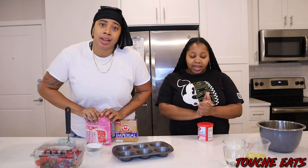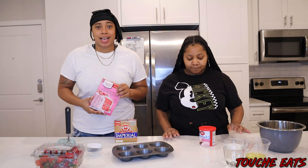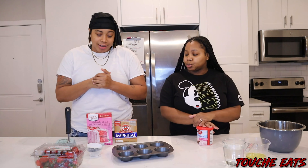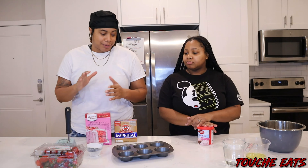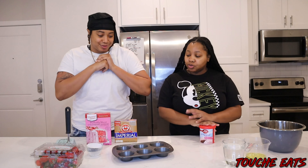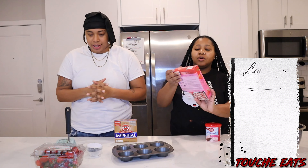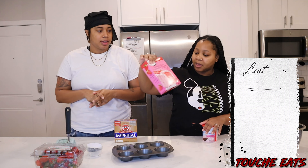So on today's menu we have strawberry cupcakes. Y'all know Valentine's Day is coming up, so yeah, we just want to make some stuff and have a delicious dessert. And so what you will need for this recipe is of course the perfectly moist cupcake mix.